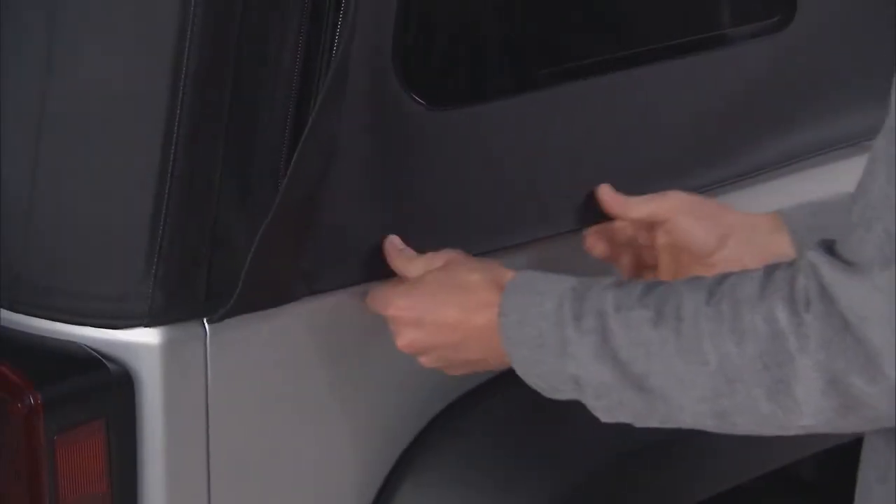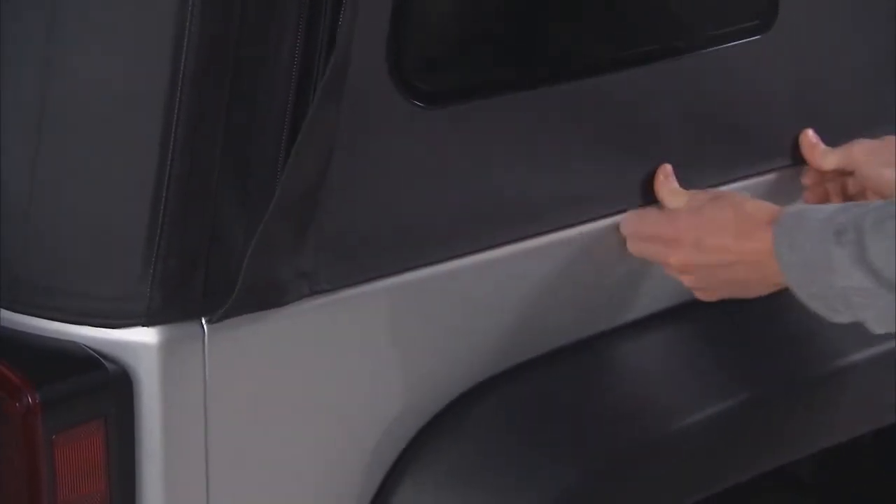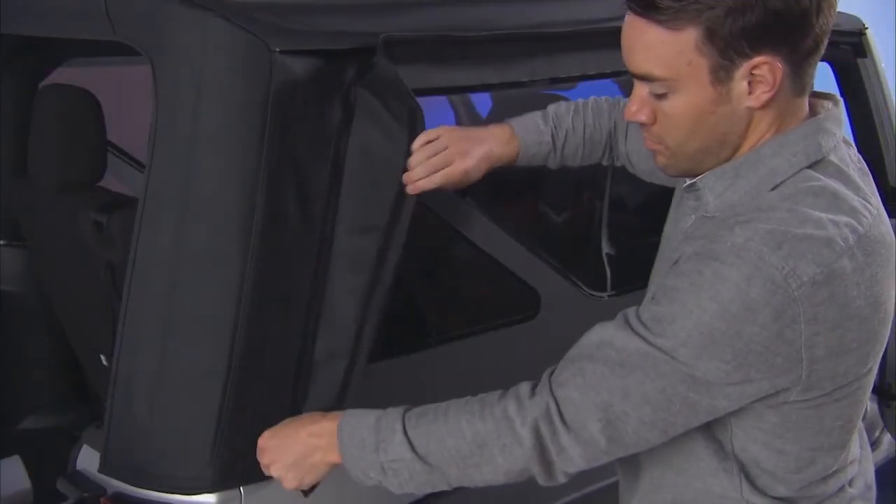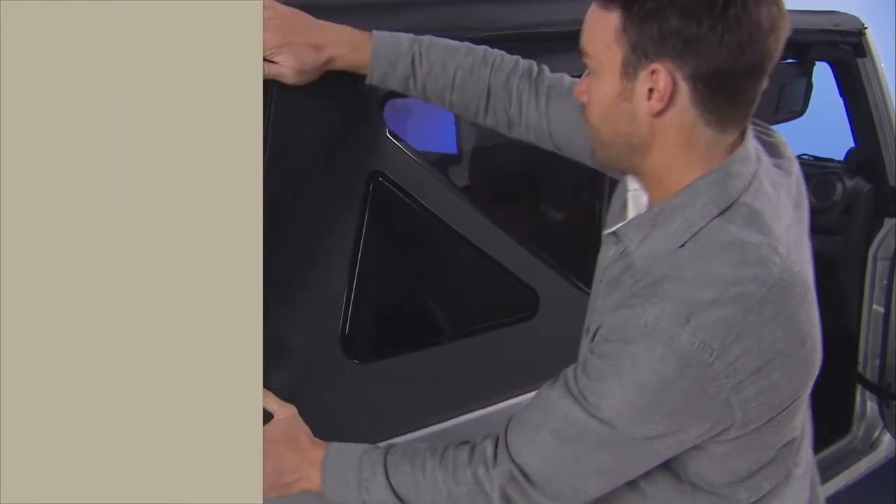Tuck the window's body side retainer into place starting at the rear of the window and working toward the front. Now you can zip the window all the way closed and put the velcro covering back into place.